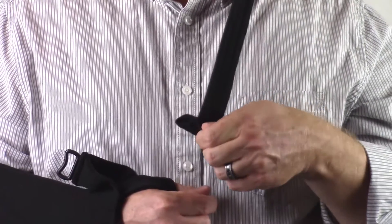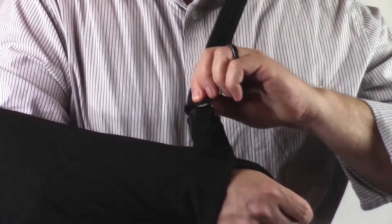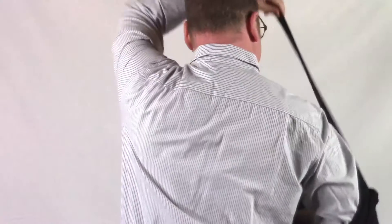Finally, release the hook and loop tab from the strap and insert into a plastic loop at the top of the pouch. The hook and loop tab adheres to any place on the strap as it wraps around your back.